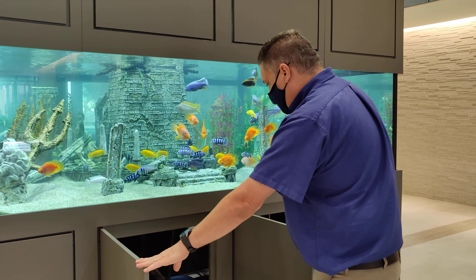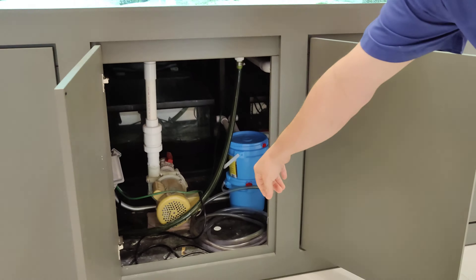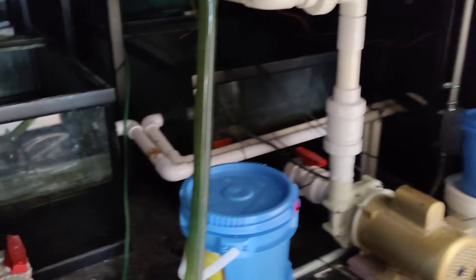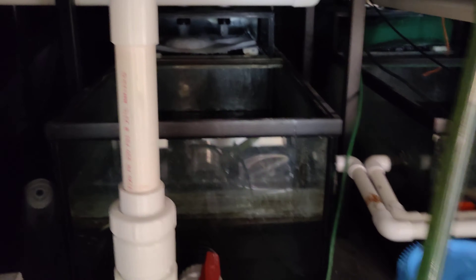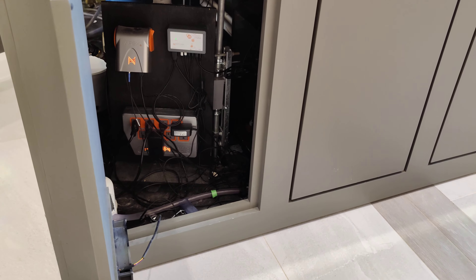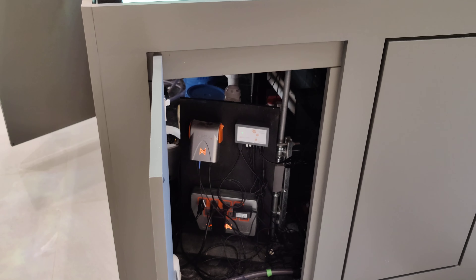When we set it up, we put in two Hammerhead Golds that run two large custom sumps made by Planet. This is all controlled by an Apex that we have set up to give us alerts and to read the temperature, pH — everything an Apex can do.